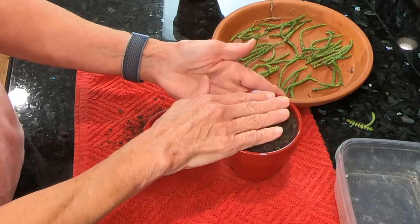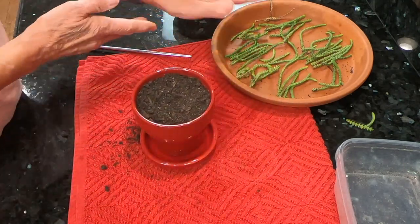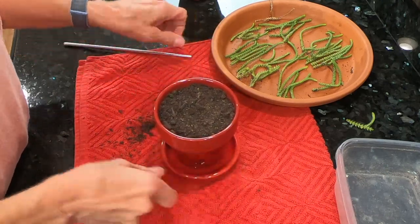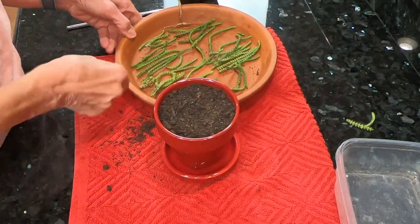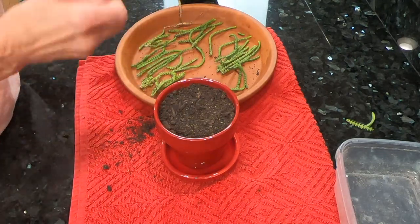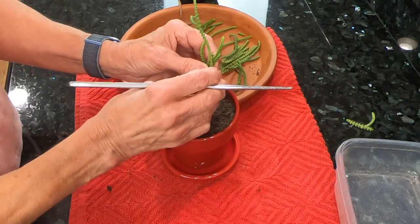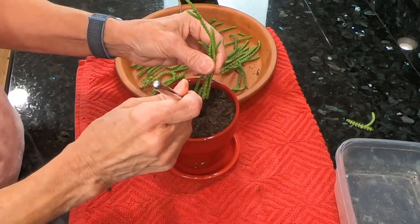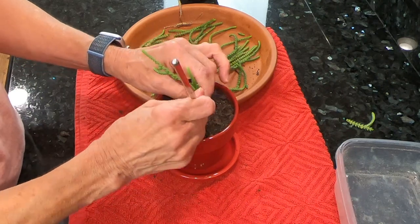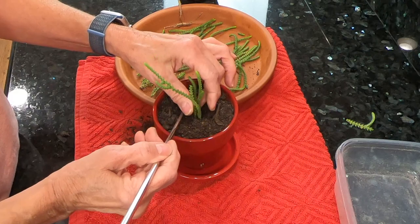This looks pretty good — it's as full as I want it. All you need to do is take your cuttings and stick them into the soil. I have this little chopstick and I'm going to poke a hole into the soil and just put the cutting right down into the pot.